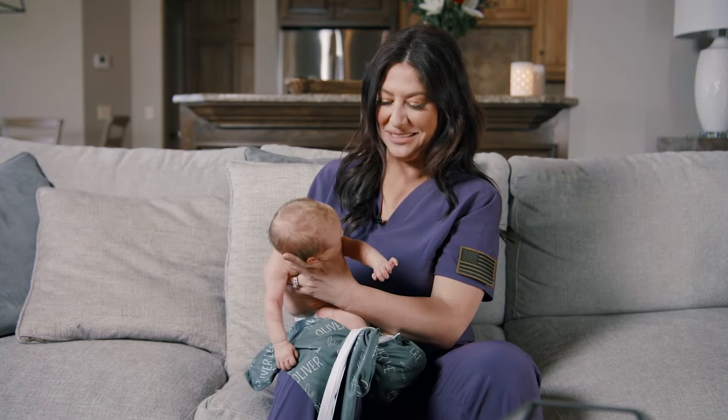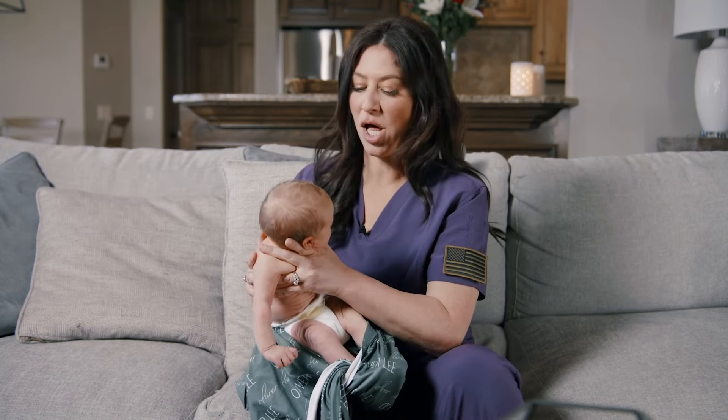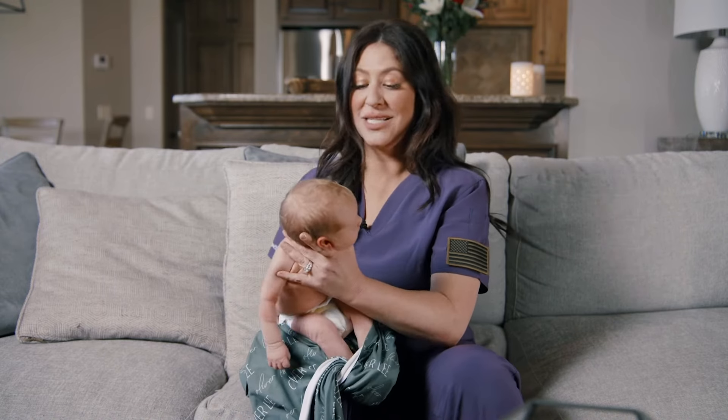Do not bring your baby to your breast until they show you a hunger cue — an eyeball, or two eyes. So let's watch this.